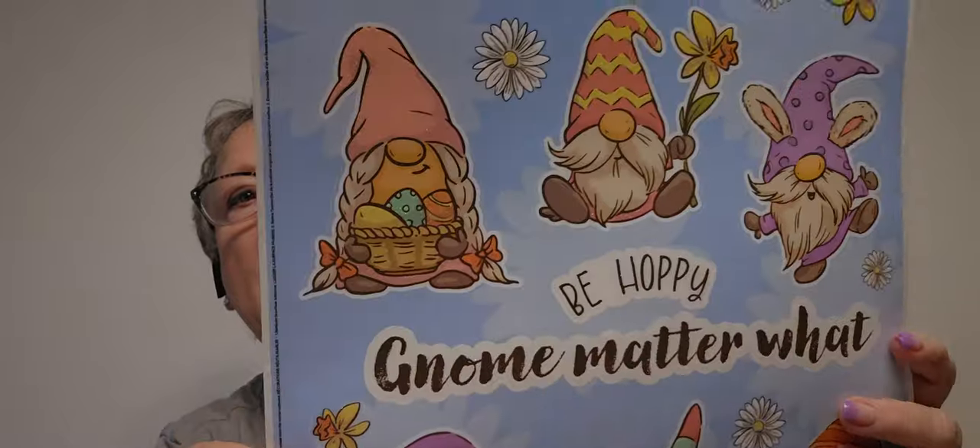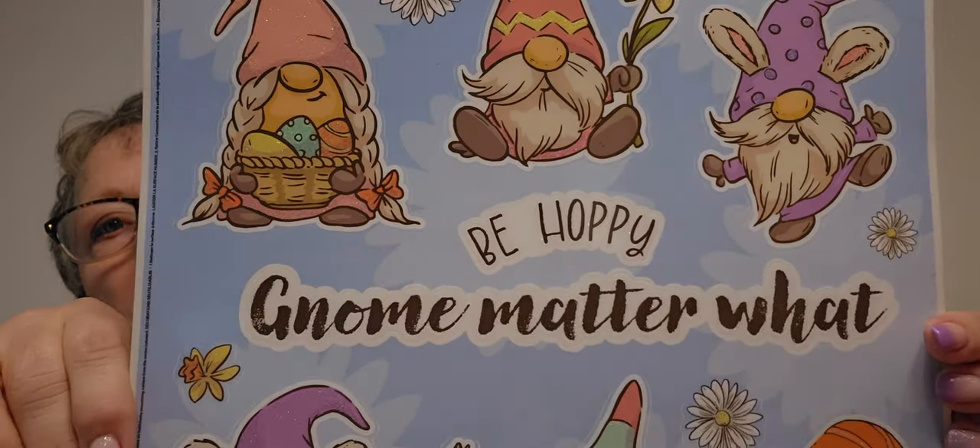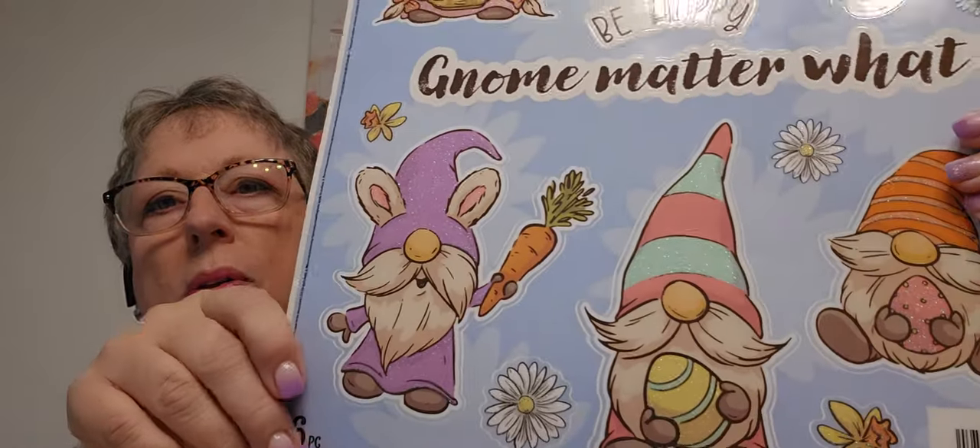I found these window clings. They're gnomes. I have never seen these. 'Be hoppy.' 'Gnome matter what.' Cute.